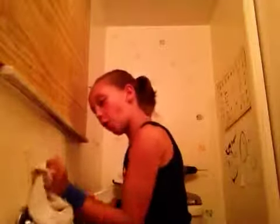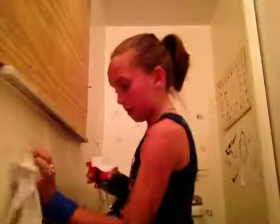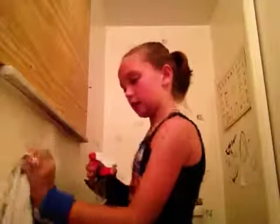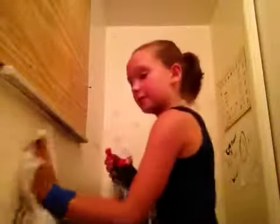Bleach is never the answer. It actually ruins the wall because bleach has a cleaning effect and it will start to make the paint come off, so never use bleach. So if you have little ones at home and they like to color on the walls and not on paper, you should buy like 12 gallons of these — it will really work.